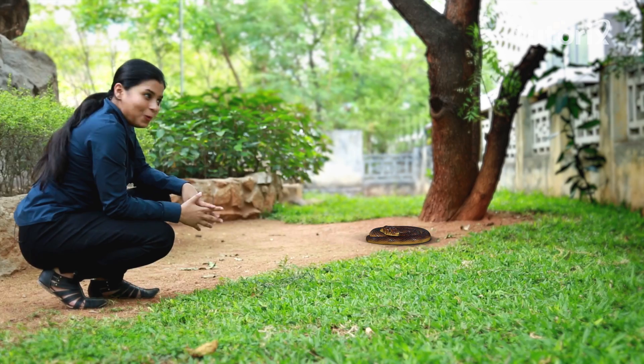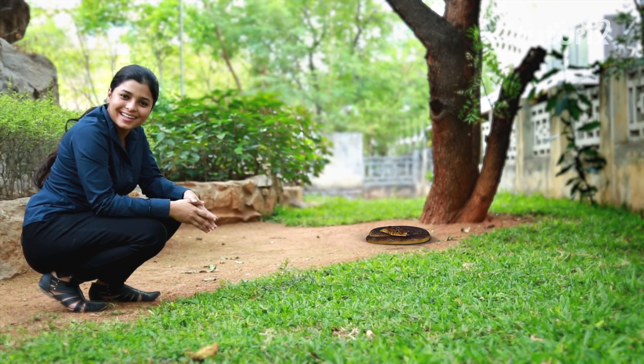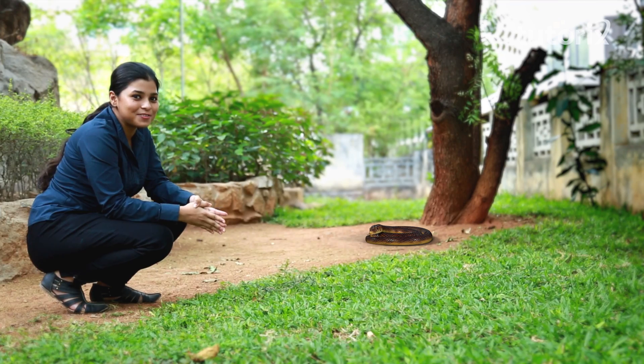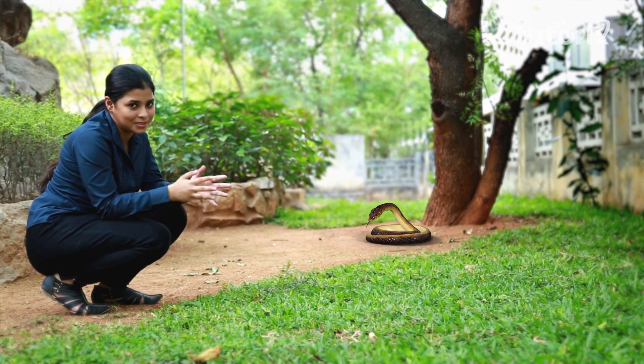Why don't we go to the woods and try finding a snake to look at it in detail? See, there's a snake — scary, isn't it? The slithery motion achieved by snakes is a combination of ribs, muscles, and vertebrae.